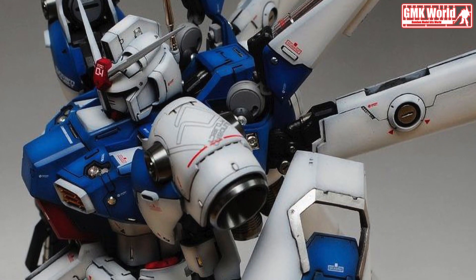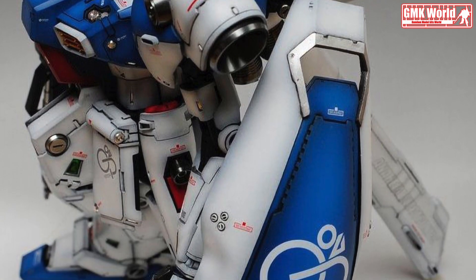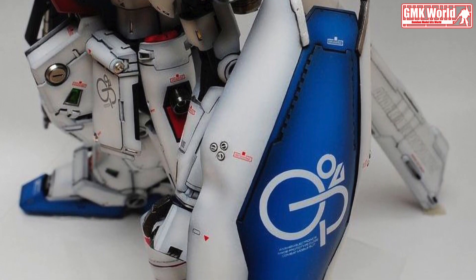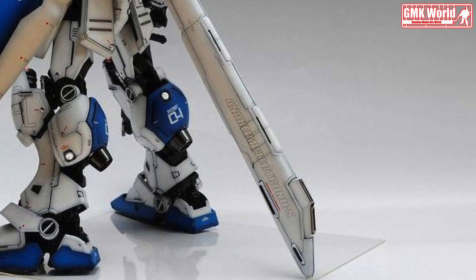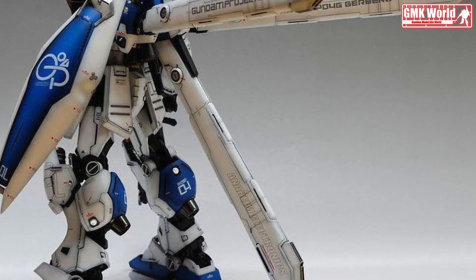The RX-78GP04G Gundam Gerbera is a prototype general purpose mobile suit, assault type, and the fifth of five mobile suits in the Gundam development project, appearing in Mobile Suit Gundam: Encounters in Space and Mobile Suit Gundam Gerbera. It was eventually developed into the AGX-00 Gerbera Tetra.